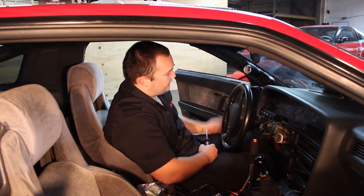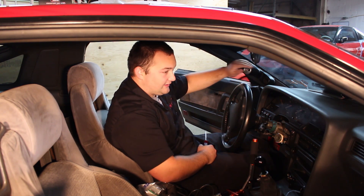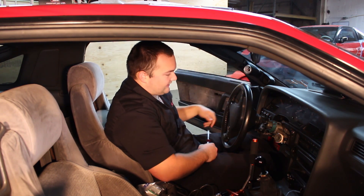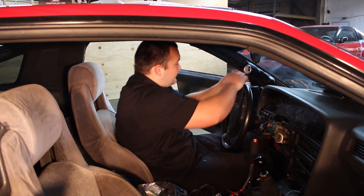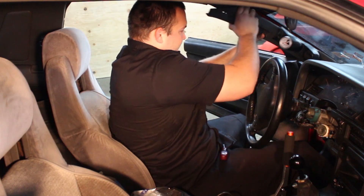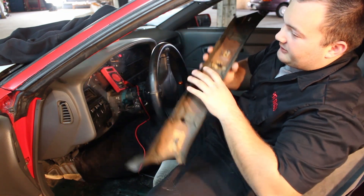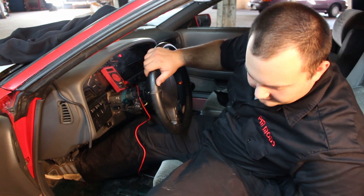So we installed a boost gauge in this A-pillar pod. First thing we're going to do is take it off, mount the voltage gauge in here, and get the wire ran down to where we can hook it up to the ignition. Once we get the A-pillar off, we're about ready to run the wire.